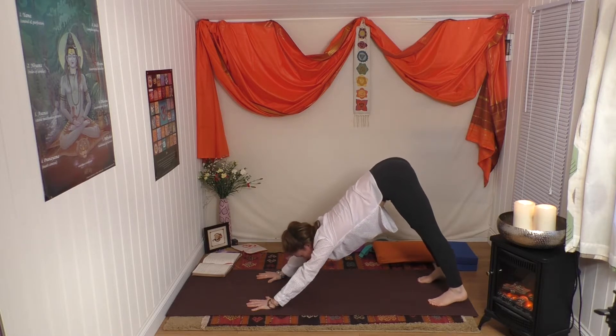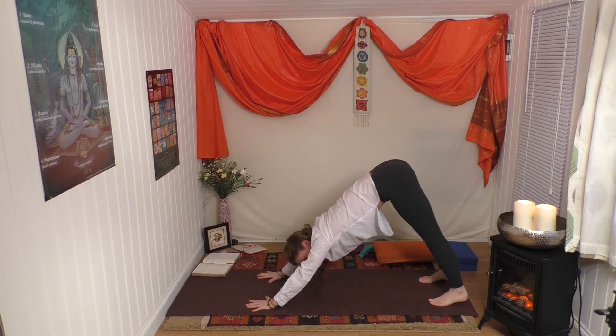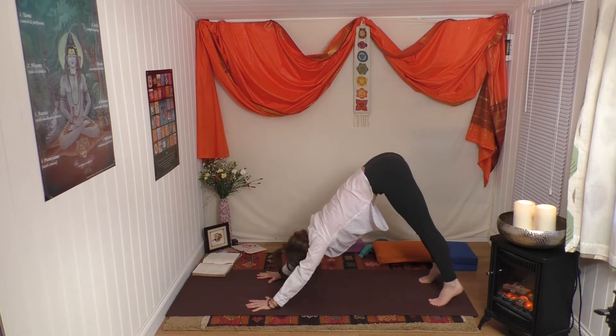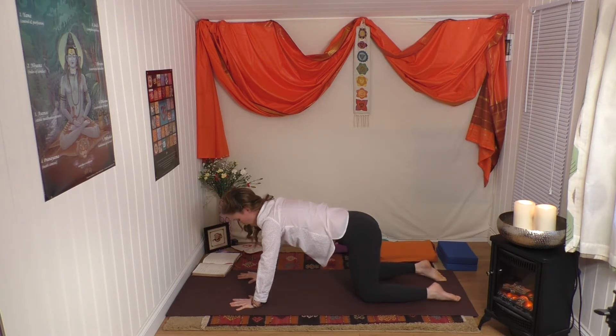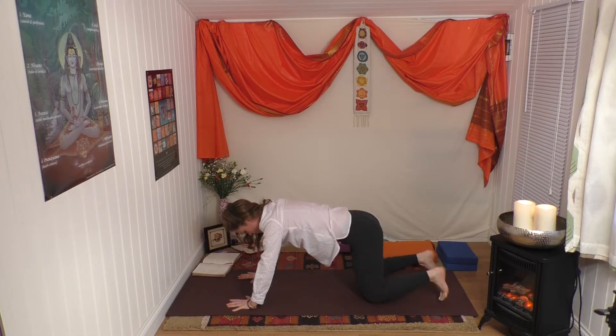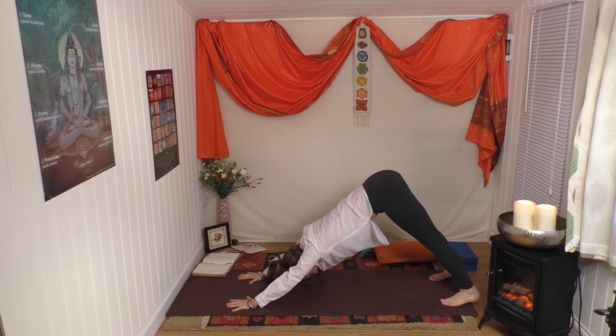Pushing the heels back, pressing back through the heels of your hands, spreading your fingers, opening your armpits, spreading your toes. Very good - bend the knees. Exhale, take the hands a little further forward than the shoulders and the knees further back than the hips. Roll the toes under, inhale, exhale - hips up, head down.